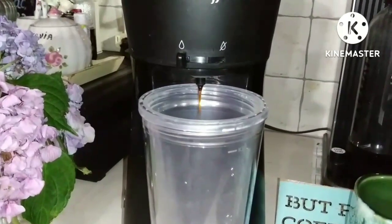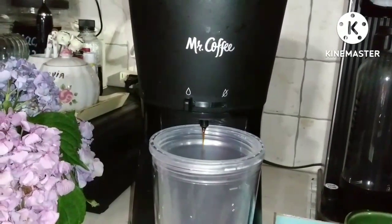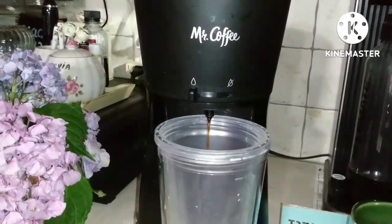I've moved to plan B. I'm using my iced coffee maker to make a cup of hot coffee, because it does make hot coffee before you ice it.